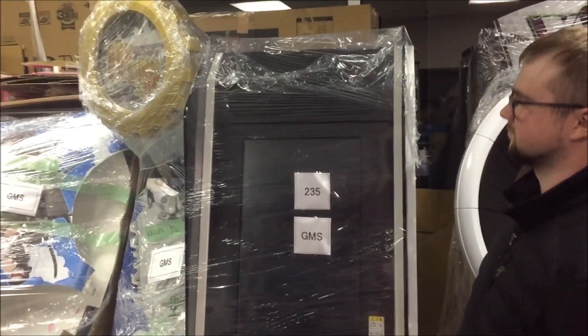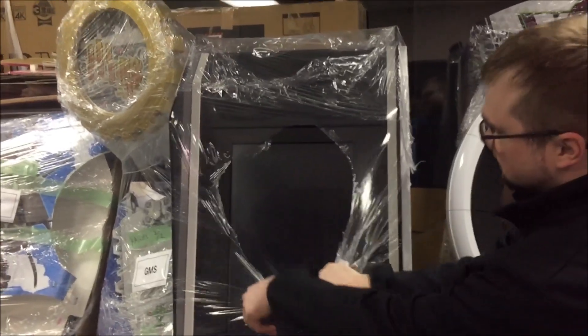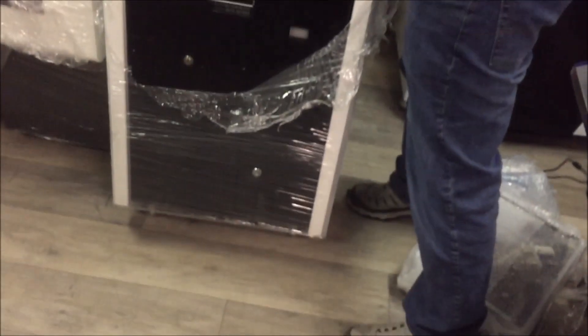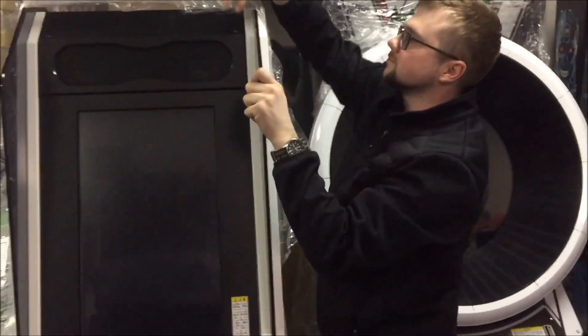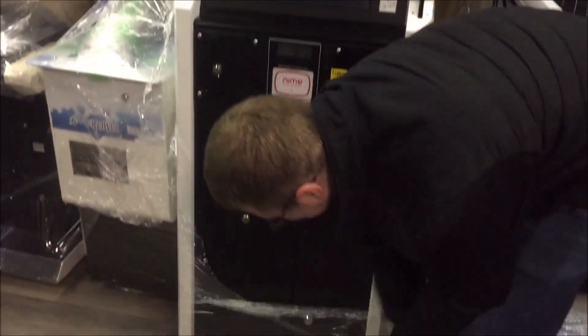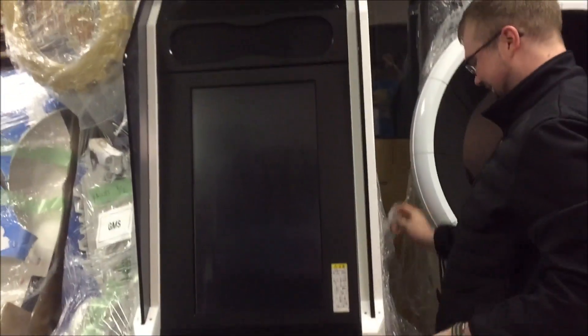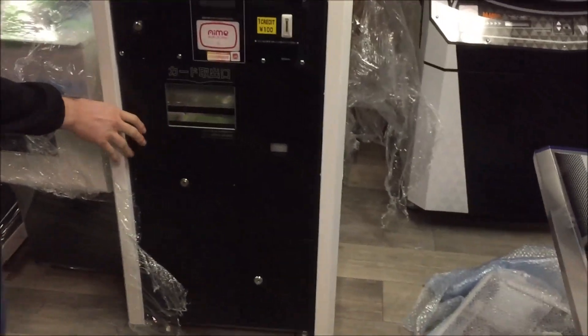Hey everybody, we're here with another video. We're in the middle of these videos, but we've got Cardmaker here. We want to pick into it and look at the difference on printers. I've got my good friend here who has more experience with Cardmakers than I do, believe it or not. I'm going to have him open it up and point out anything that he might find interesting.